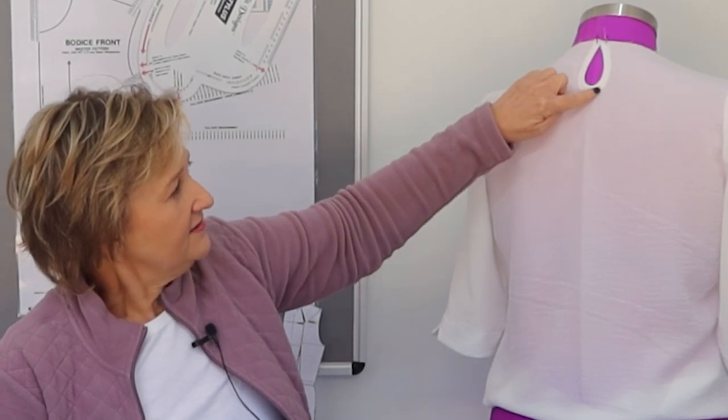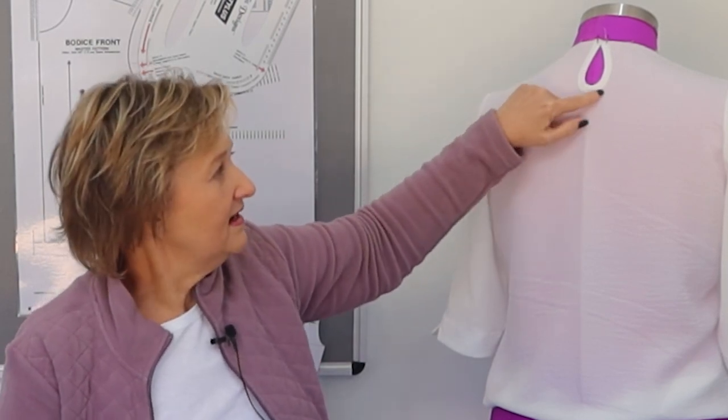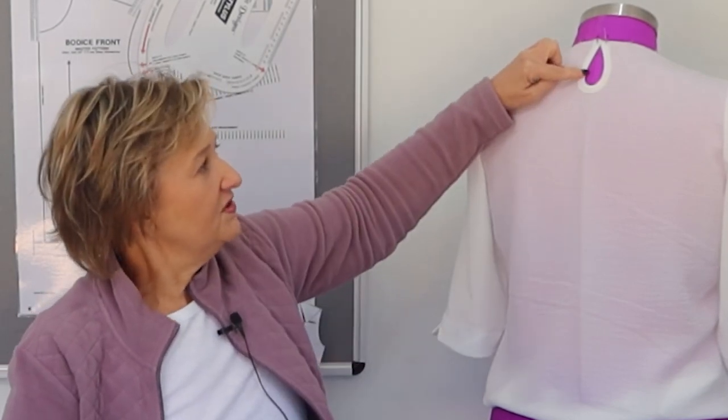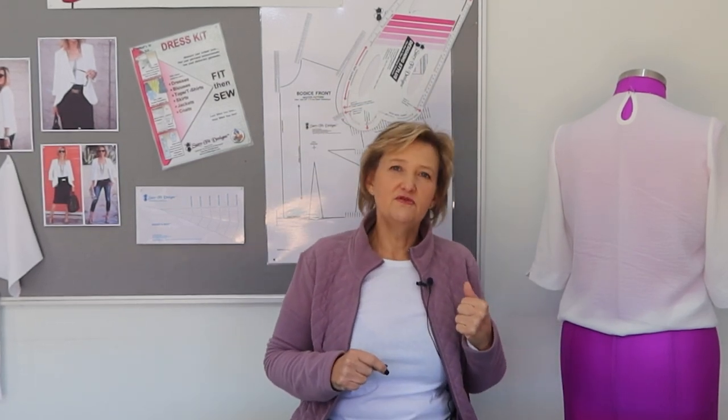Cutting on the bias means instead of my normal grain line I change it to a 45-degree angle on my pattern piece. That 45-degree grain line then runs with the grain line of my fabric, angling the pattern piece. This allows me to manipulate the fabric - I can stretch it in certain areas. On this outer edge of the curve I shaped the fabric before I even sewed it, stretching the outer edge. Without doing this, you get too much fabric on the inner section, which creates a wavy, stretched-out look. On mine you can see it's nice and flat against my mannequin - no excessive fabric, no waving.